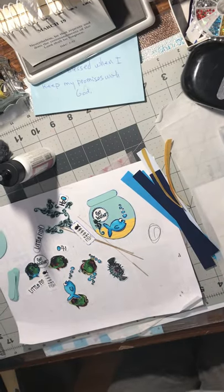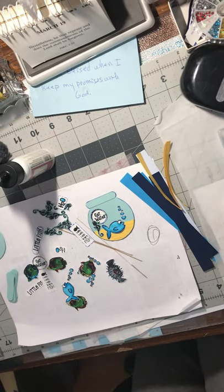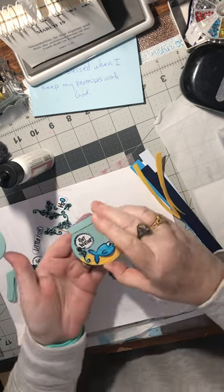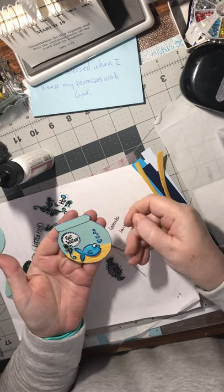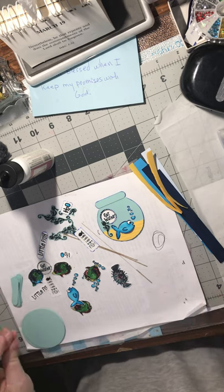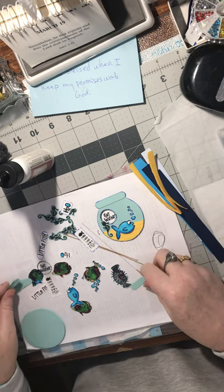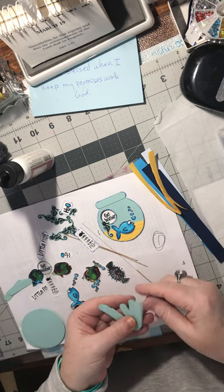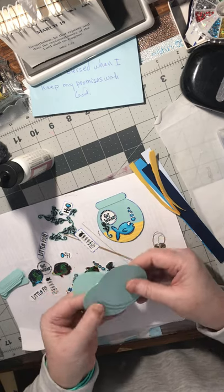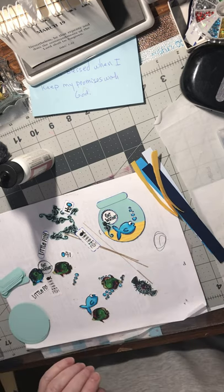Hello again! I pulled out some stuff and I'm playing at my desk and I came up with this cute little fishbowl. I figured I could show you how to make it. What I did was I used my label punch, my little mini label punch - I think this is a Stampin' Up one - and I just punched these out to make the top. And I had a two-and-a-quarter inch circle punch to die-cut these out.